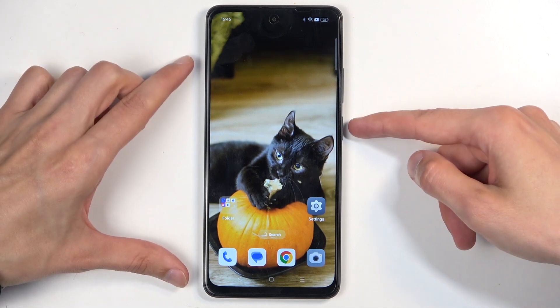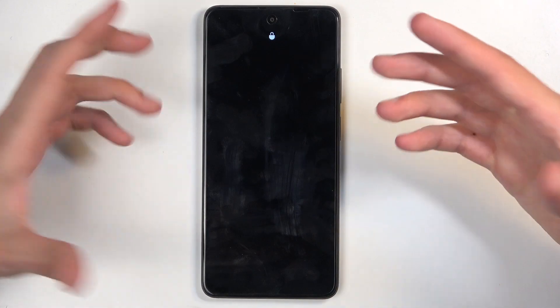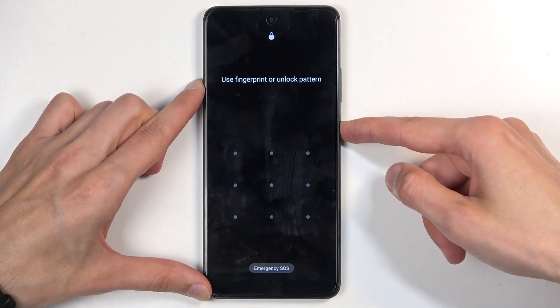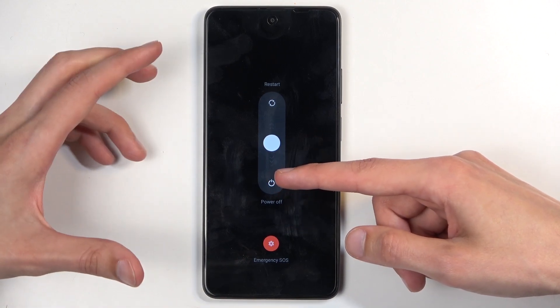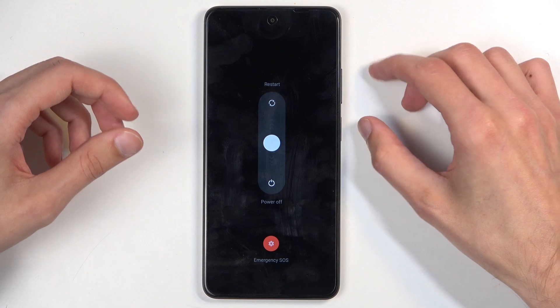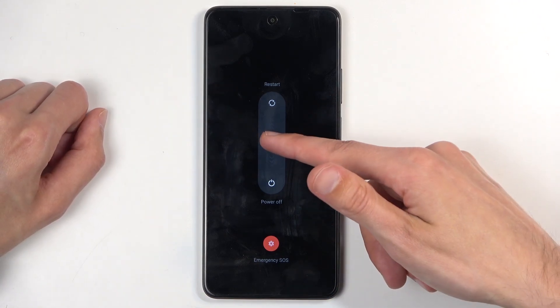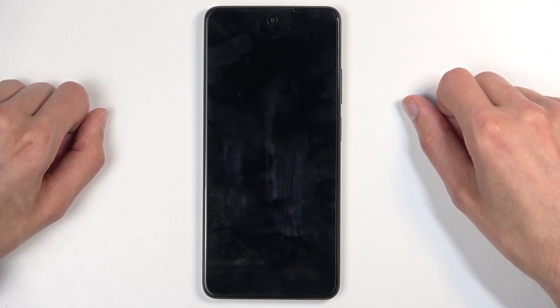Let's get started. I'm going to begin this process from the lock screen as though I didn't know my pattern. First thing you want to do is hold your power button and select power off — swipe down. If holding the power button brings up Google Assistant instead, try volume up and power button, or volume down and power button, until it shows the power off option.